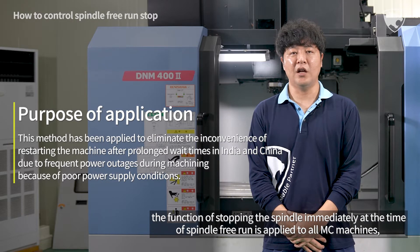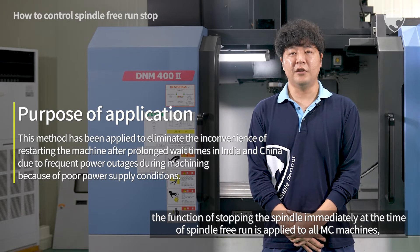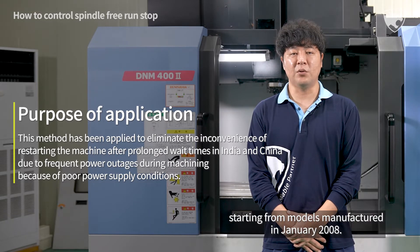The function of stopping the spindle immediately at the time of spindle free run is applied to all MC machines starting from models manufactured in January 2008.